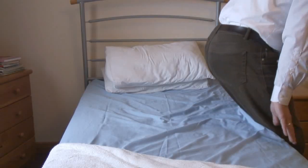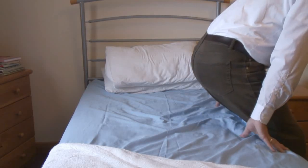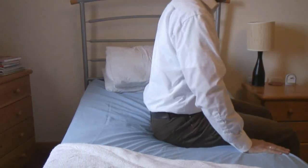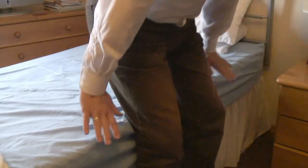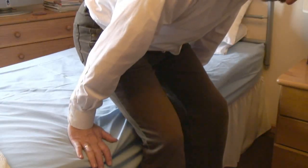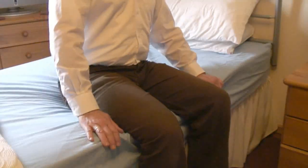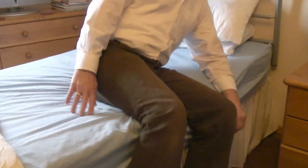As you sit down, I want you to stick your bottom out — we're trying to get your bottom as far back across the bed as we can. By doing that, it makes it easier to lift your legs in and out. You can hold onto the bed for a bit of extra support. Try to get your bottom as far back as you can as you sit down, then move your head down towards the pillows and lift your legs up at the same time, so you're moving your body in one movement — head down, legs up, swivel round.